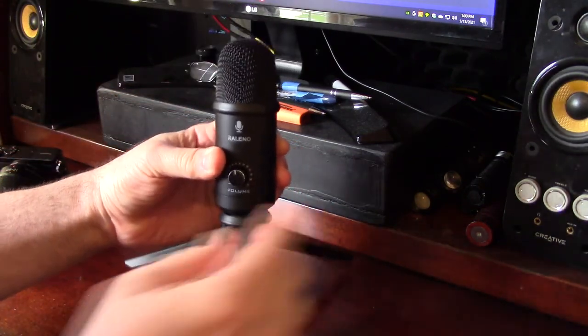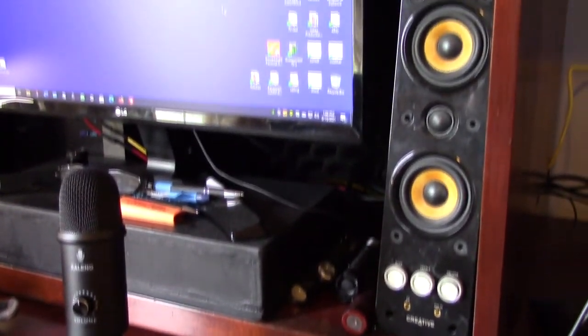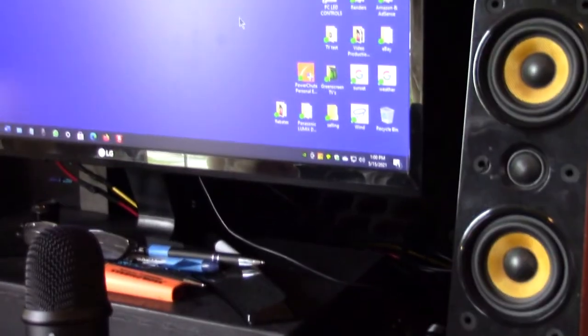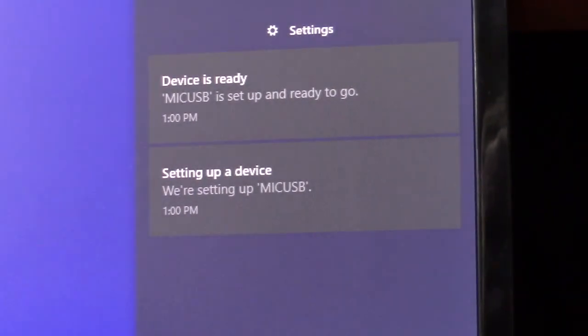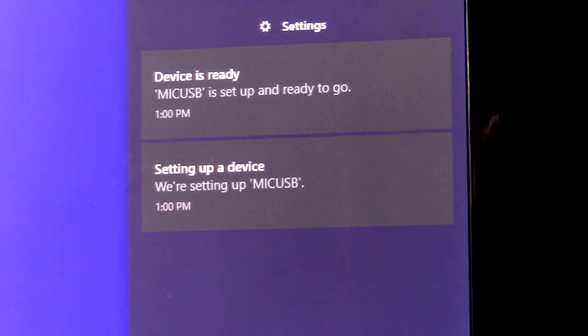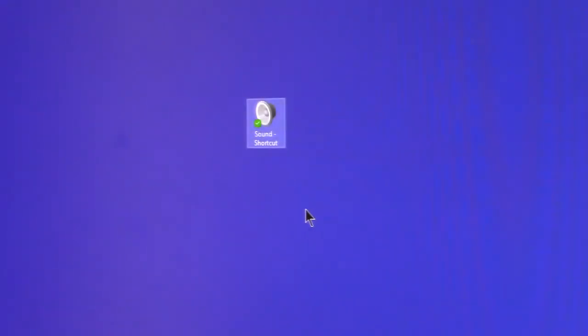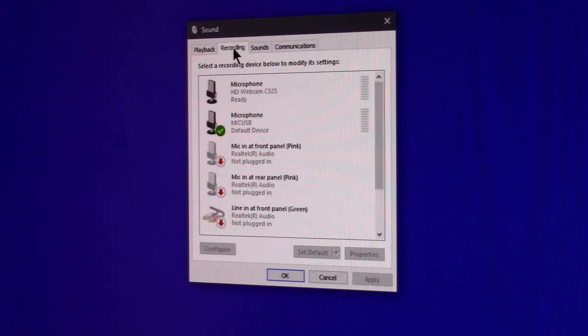You can hear a reaction and the computer had a message saying it was setting up the driver. The message said it's ready to go — initially it said 'setting up the mic USB.' Once this happens, you know you're ready to run the program and test out the microphone. I have a sound shortcut for Windows 10 and I'm going to open that up.